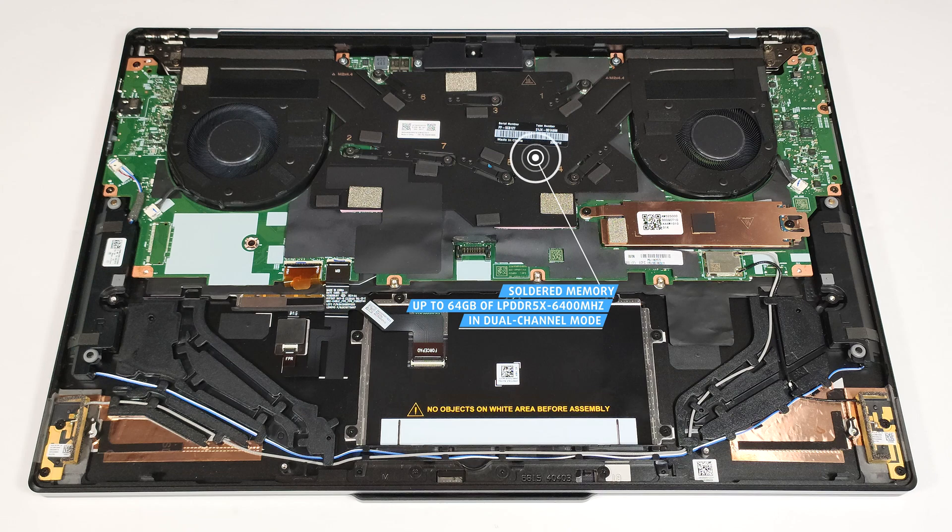The chip modules are rated at 7,500 MHz, but they operate at 6,400 MHz due to platform limitations.